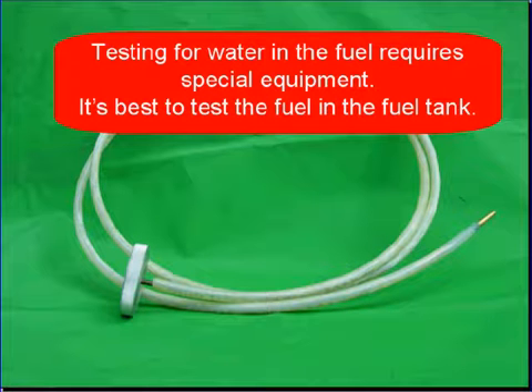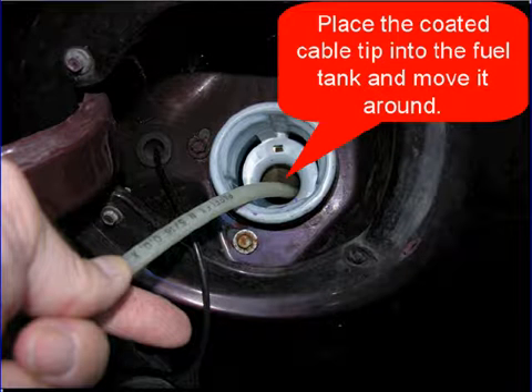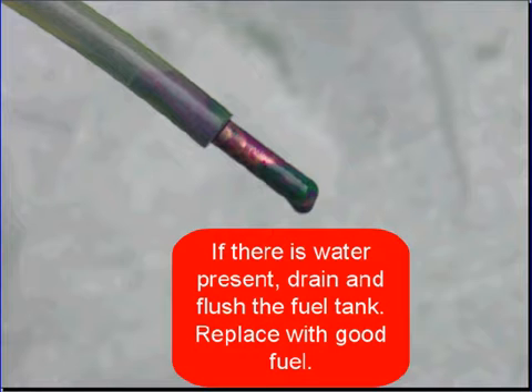Testing for water in the fuel requires special equipment — it's just a cable. It's best to test the fuel in the fuel tank and not remove the fuel from the tank. Coat the tip of the cable with AquaCheck, place the coated cable tip into the fuel tank and move it around. The AquaCheck will turn purple if there's water in the fuel tank. If water is present, drain and flush the fuel tank, replace it with good fuel, and explain to the customer that they may want to be selective where they purchase their fuel.